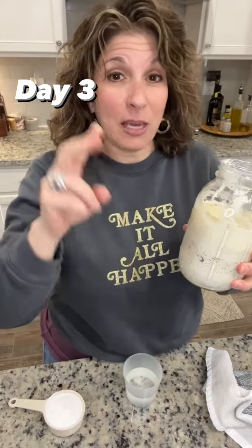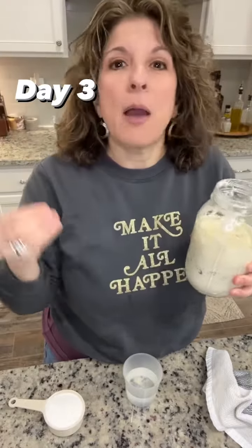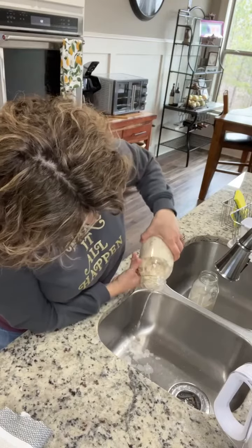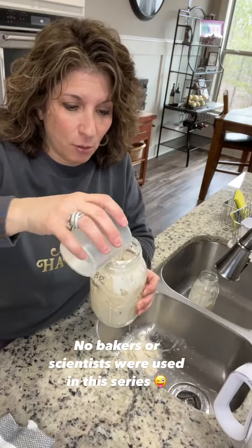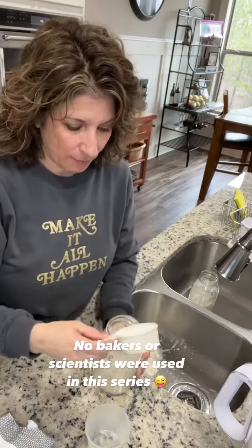So let's get rid of a third of this and we're going to feed it. Remember, that's what it's called — feeding it. We're going to add a half a cup of water and a half a cup of brown rice flour, and then we're going to mix.